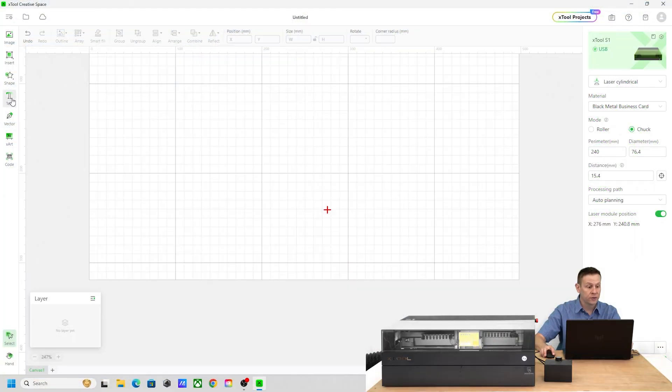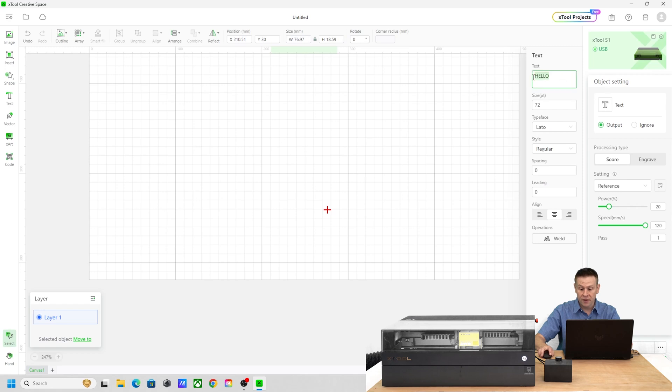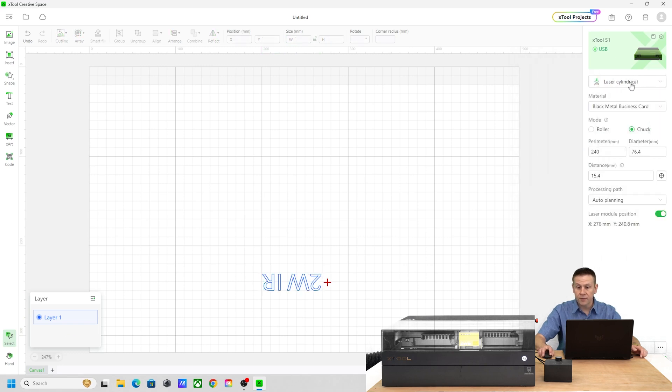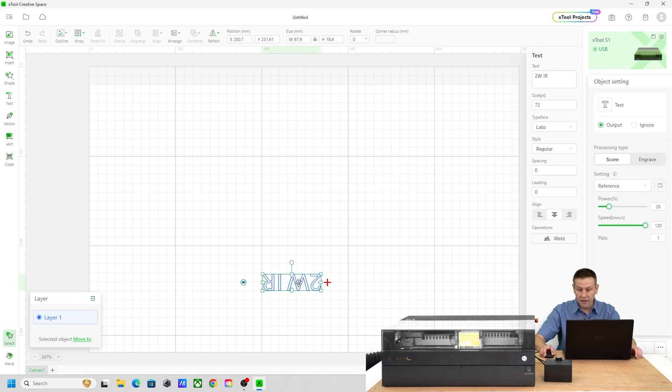I'll turn my attention back to X-Tool Creative Space and put some more text in — this time the 2-watt IR label. Once again, I'll flip this around so the start of the 2W text is at the very top of the cup, and I'll make sure the width is under 80 millimeters. That's perfectly centered up. I still have the black material business card preset selected. I'll click on the graphic, switch over to engrave, and here we're at 20% power, 375 speed, at 200 lines per centimeter with the IR module. This all looks good — I'm ready to hit the start button.